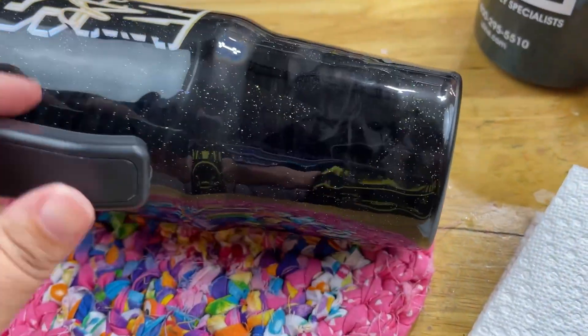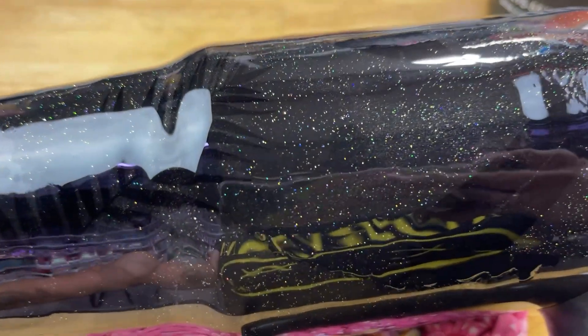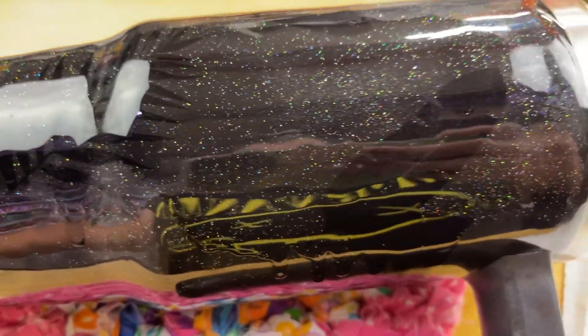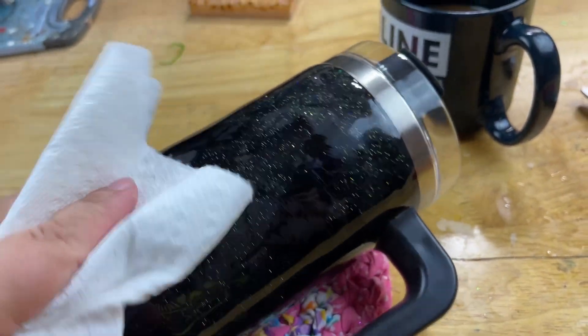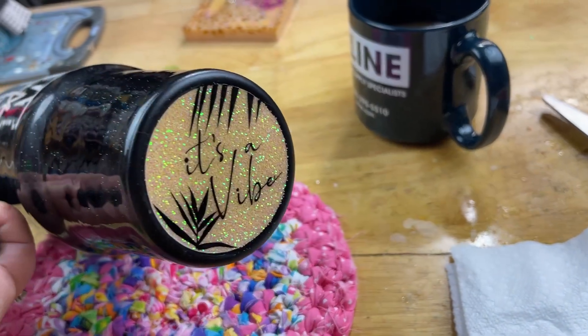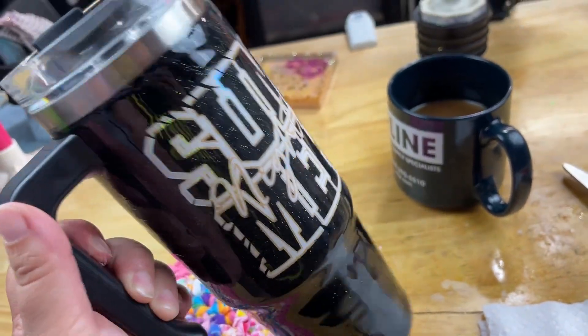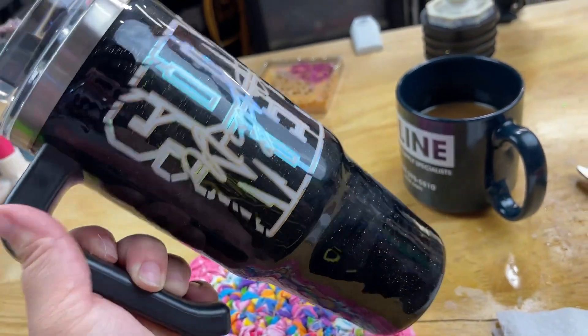Let me lay it down and show you - yeah, you can see it's really hazy, it doesn't have the depth it should. I'll show you what it should look like with some rubbing alcohol - that's what it should look like, you should be able to see things underneath. So now I've got to take the handle back off - easy fix, not a big deal - and put another coat of epoxy over top of it to give it that shine again.